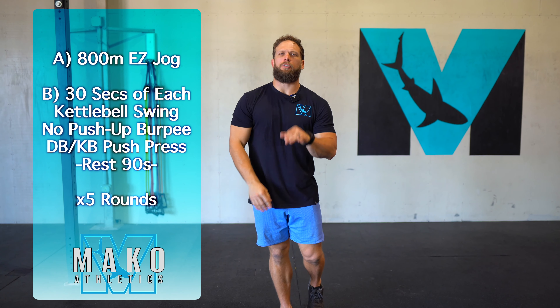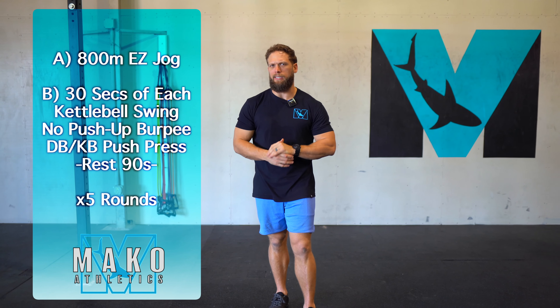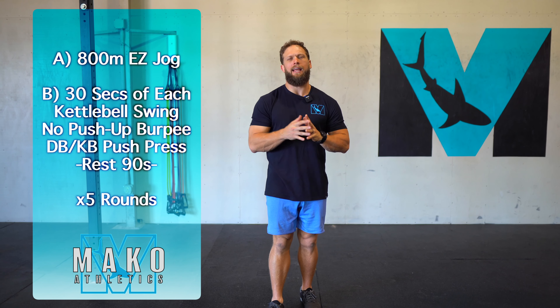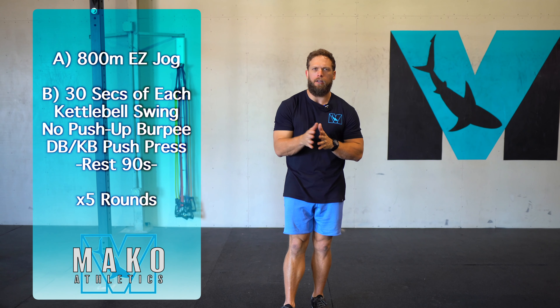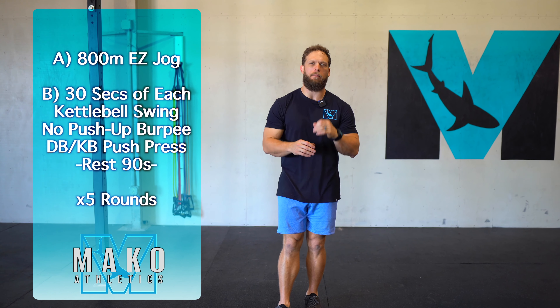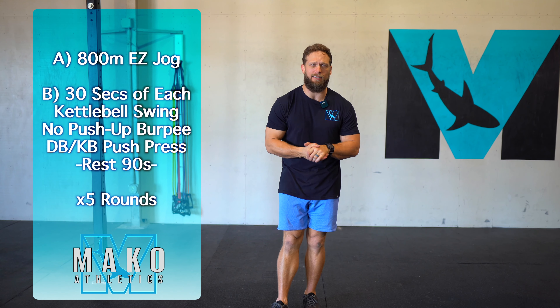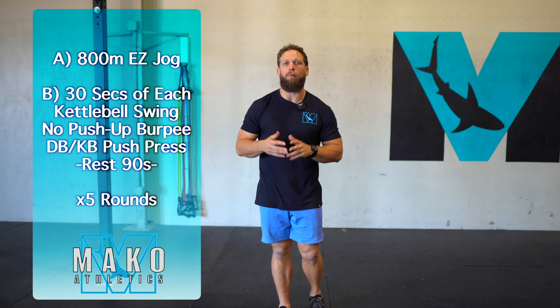Our limited equipment option is going to start out with an 800 meter run. It's your choice how hard you run this. If you're feeling good and running is your thing, warm up and push the pace and see if you can get a nice 800 meter time trial in. If you're someone who struggles with running and just want to focus on completing that 800 meters without walking, or if 800 meters sounds like a huge task, focus on jogging non-stop for four to five minutes.